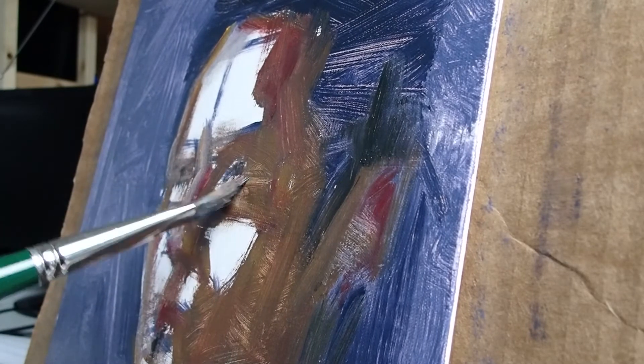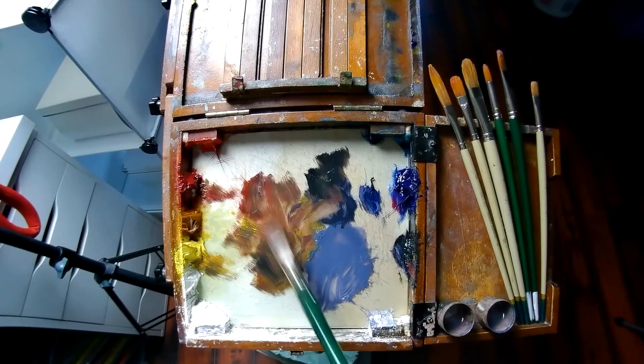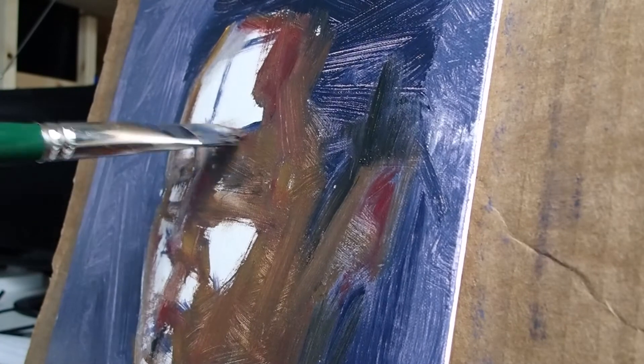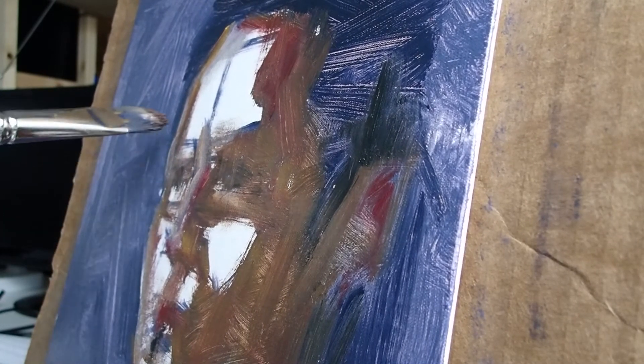Here I got greedy and tried to put in the eyes too soon. It's best to get the eye socket first and then put in the eyes later — to begin with the general and work your way to the specific.